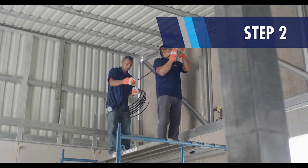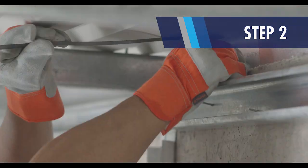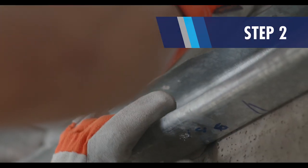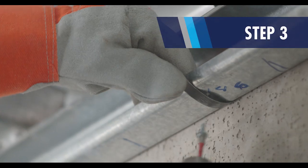Place the end of the strap at the height of the roof structure and position it in the center of the distance between supports. The separation between each strap should not exceed 4 feet. Fix the end of the strap to the steel purlin with the screw and drill.